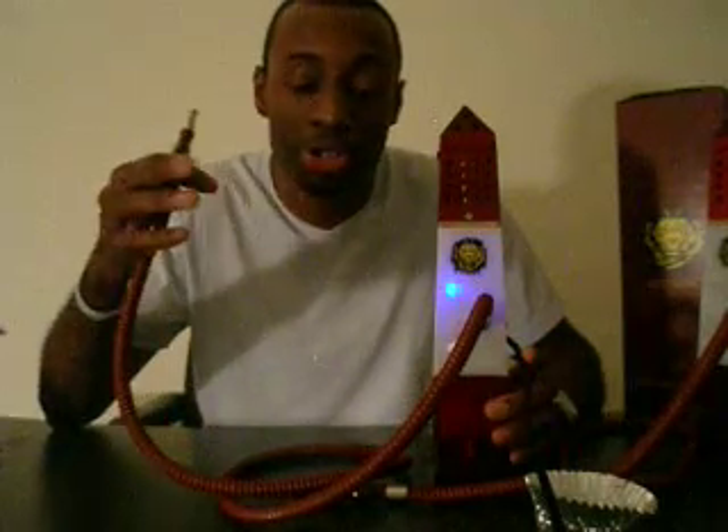I guess you guys have seen firsthand how well it smokes. I urge you strongly to try it out — it's a great product. I just want to thank you for watching this video. Enjoy your smoking; try it as a hookah.